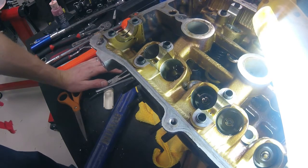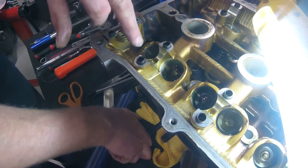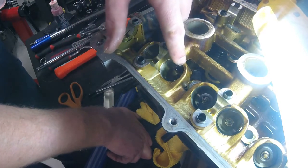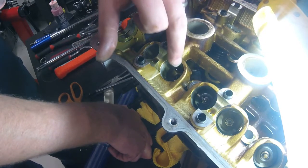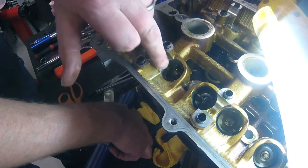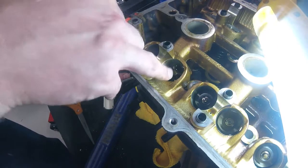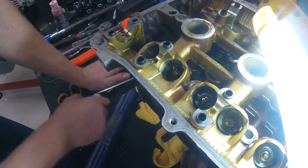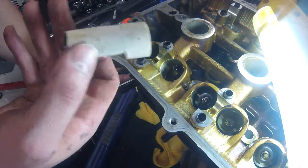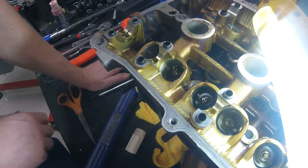There are better tools than this C-clamp setup. The one issue is all the valve spring compressors I looked at that I could buy locally were not made for overhead cam engines. It was even more difficult finding one that worked well when you have the lifter inside the casing on the head - it's very tight clearance and a lot of them won't work. I saw this little trick on a Miata forum online and it works fairly well. I'd wear safety glasses while you're doing it, but so far, so good.